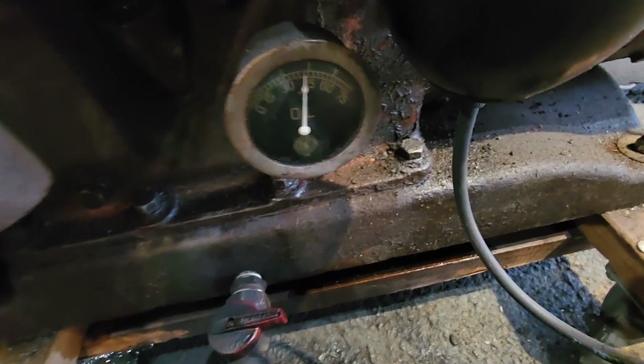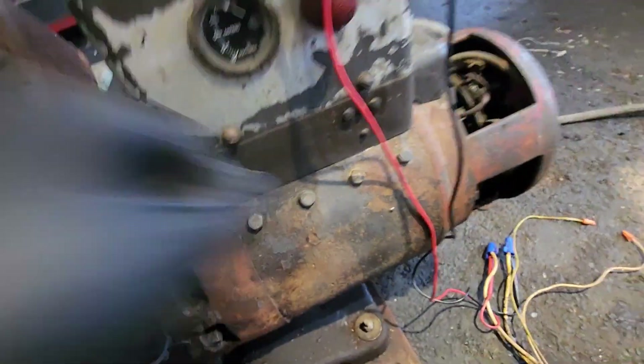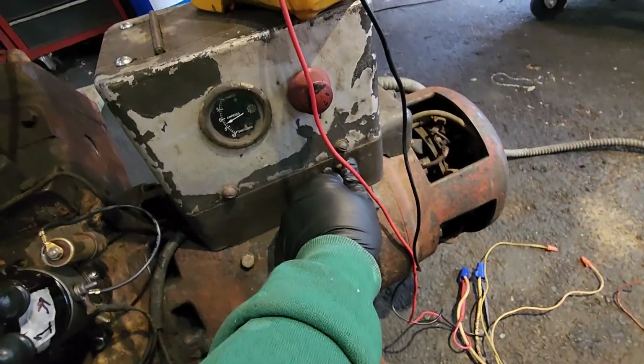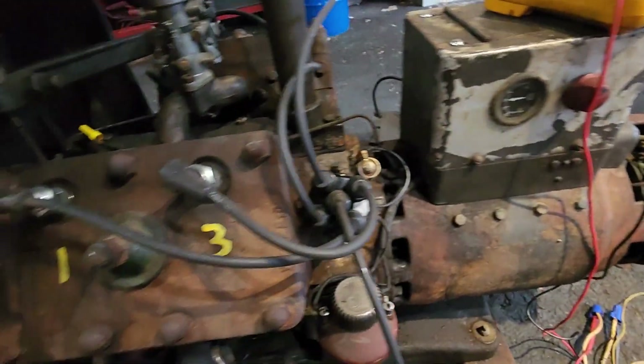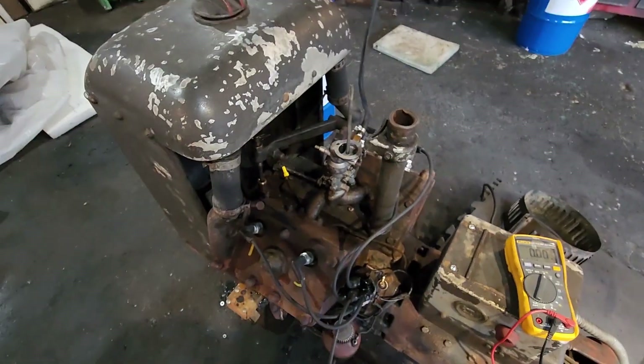Oil pressure — got oil pressure. So there you go. I could not keep the speed at a constant because I'm fighting the governor. It's powerful but it wants to open up full throttle.